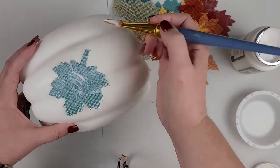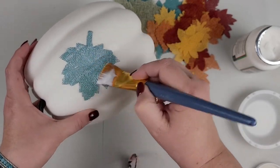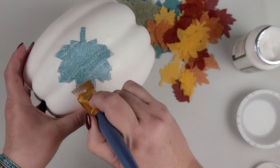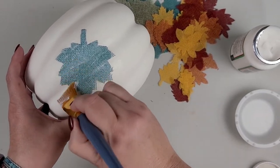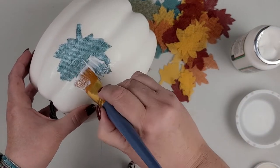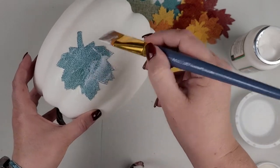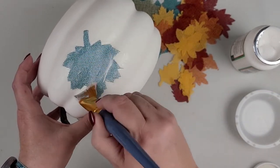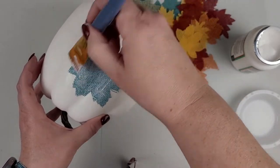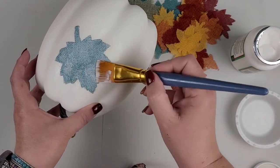Make sure you give it a good coat to get it to stick. You could also use fake leaves for this — you could use felt leaves, you could cut leaves out of material, you could use leaves made out of construction paper or pretty colored papers. You can get all different types of colored papers at your local crafting stores.